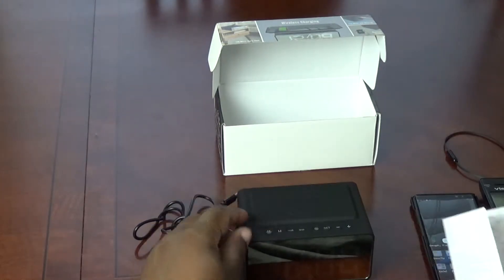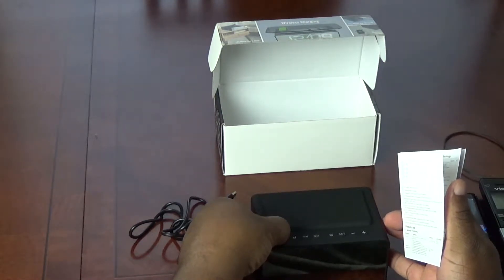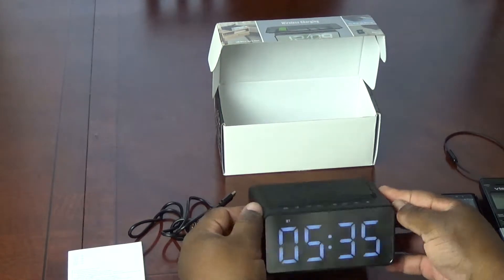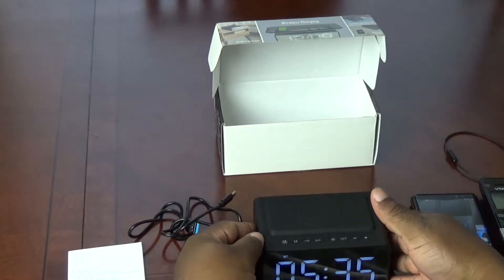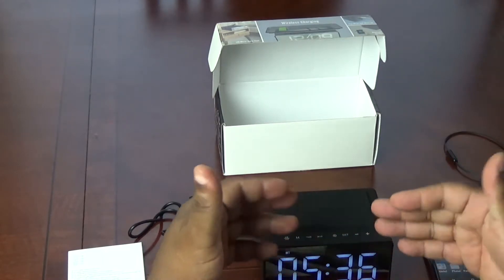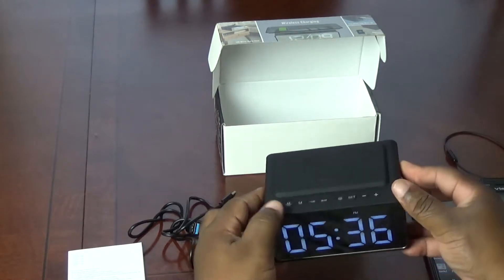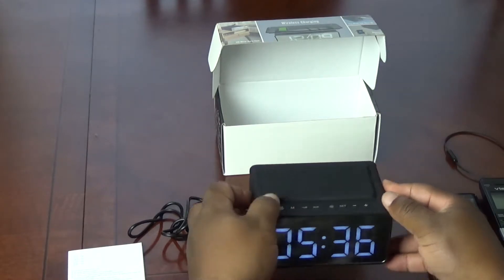First thing: the off and on button here. Press and hold and let's see if this thing powers up. And there we go — not bad, looks pretty good. According to the instructions I read during the break, if you press the M button here, that will switch between Bluetooth and FM radio. So if we hit M — there's our FM radio. It's a little staticky because there's not good reception where I am, but it works. Hit the M button to turn it off.